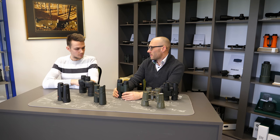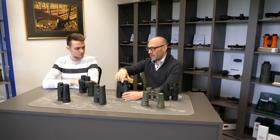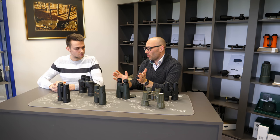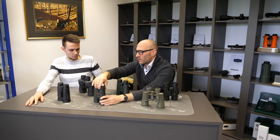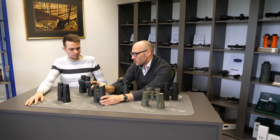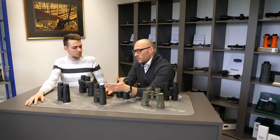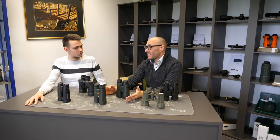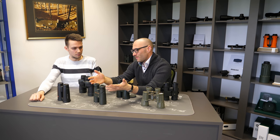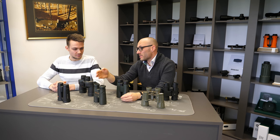Then you have multi-position iCups. On this binoculars you have two positions: eyeglass wearers and everybody else. It's better than fixed, but they still don't cover all groups of users. With this Steiner it's also the same — only two positions — but they have one additional feature: winged iCups. This is for low-light use so that all stray light coming from the side is blocked. Some people really like this approach; I know customers who wouldn't use any binoculars without it. On the other hand, if you wear glasses like myself, this is something you probably don't want on your binoculars.